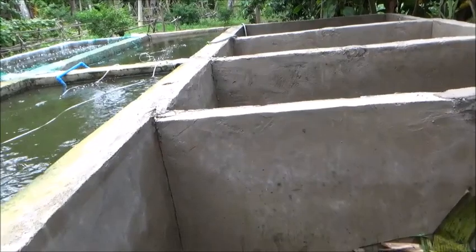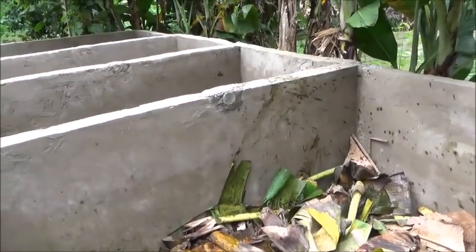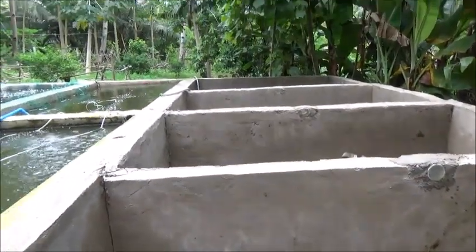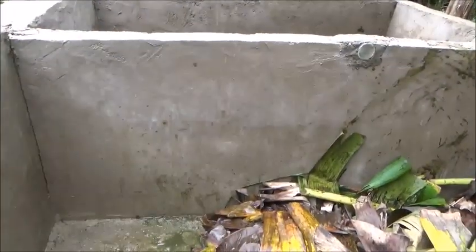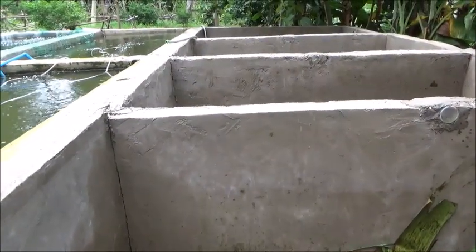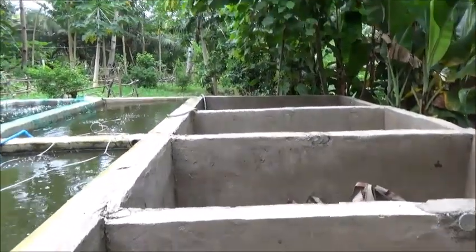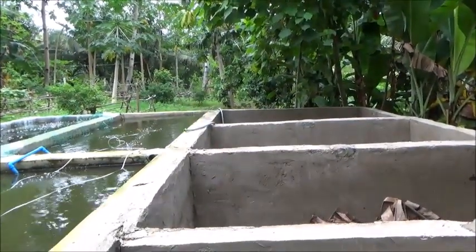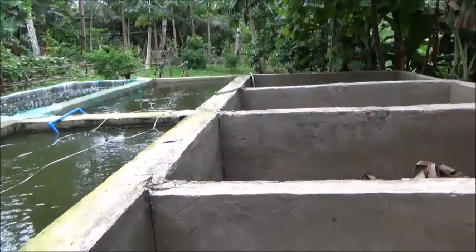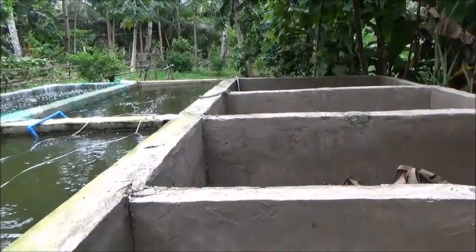Hello everyone, welcome to Foreigner Farming in the Philippines. This morning, Tata and I have decided that we're going to drain back out these tanks again and basically reseal all of them where it was attaching along the edge of these other tanks. Every one of these partitions is going to be resealed on each side and along the bottom corner as well.